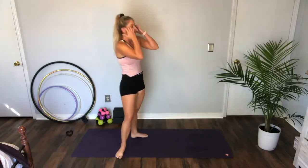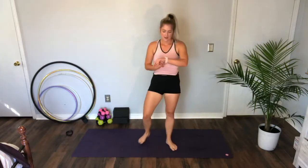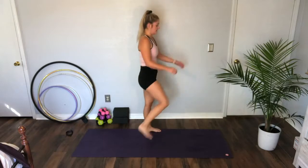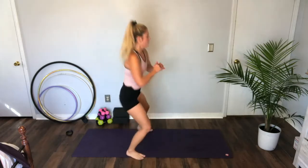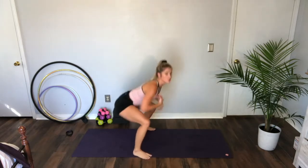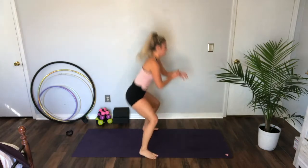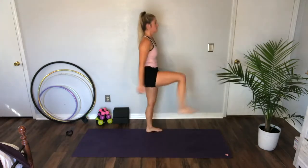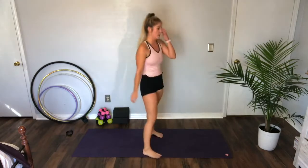Standing up — squat kicks. We're going to squat down — here's an example — other side. Starting in three, two — here we go. Squat kick, toes turned out, strong kick, squeeze the top of the leg, squeeze your quad. Almost there. Ten. Three, two, one — 20 seconds rest.